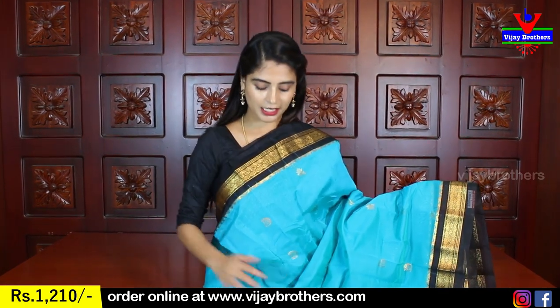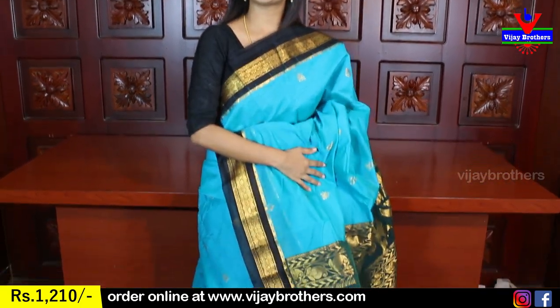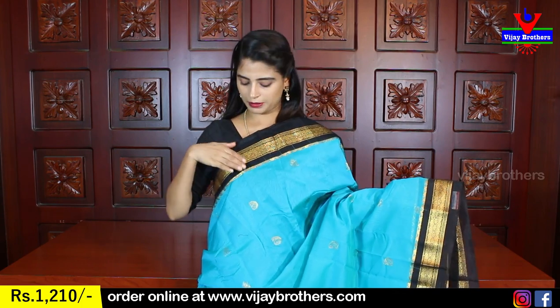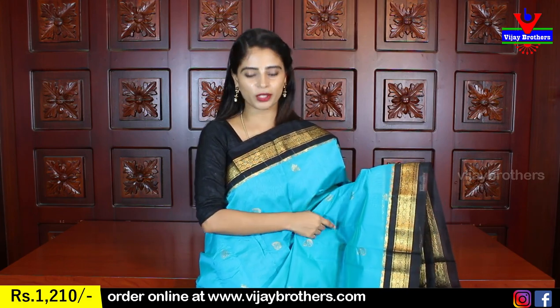One color combination is blue and black. Very good, very comfortable. The main body features this color. The border is shown first — both sides have a black border, 3 to 4 inches wide, with golden weaving. It is a very beautiful border.